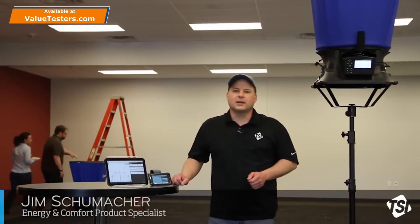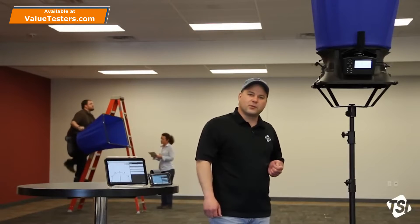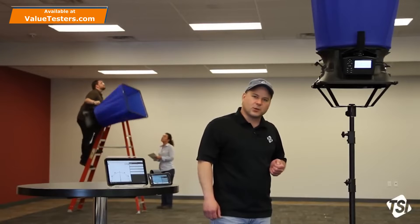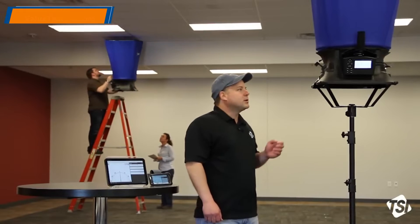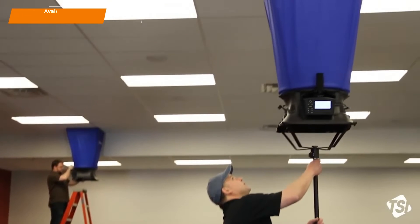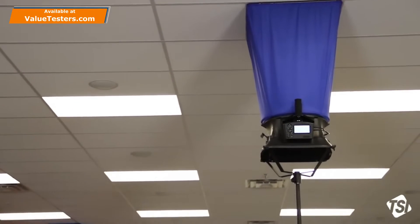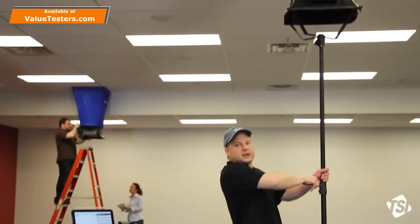We've got a couple accessories which will greatly increase your productivity and enhance your reporting capability. First we have our capture hood stand. This will work with any of our pressure-based capture hoods with detachable micromanometer. When the hood is attached to the stand, you can easily raise it to outlets up to 15 feet or 4.5 meters, make a tight seal, and lock it in place.